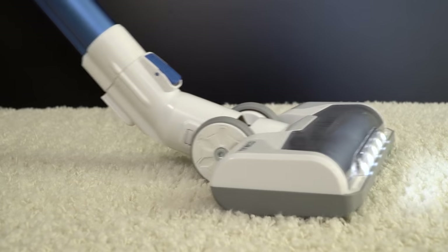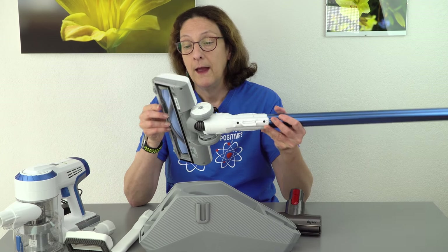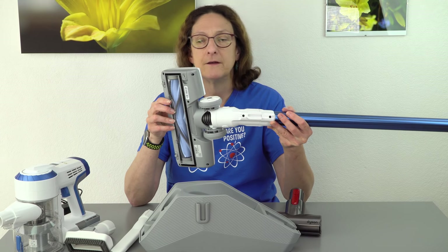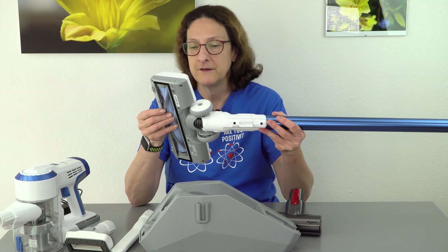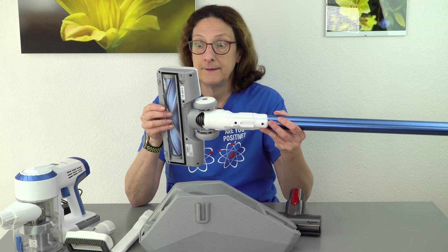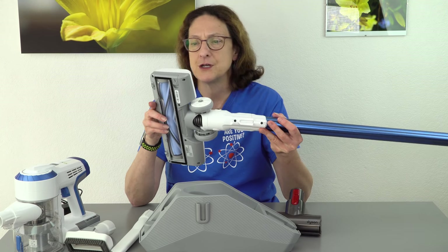There is another attachment that they sell — it comes with the A10 Master but not the Hero. That one is specifically for wood floors; it doesn't spin around and is kind of like the fluffy attachment on the Dyson. At 79 bucks though, I would say don't buy that separately — just get the A10 Master if you want that, and you get the second battery. But this one really does the job just fine.